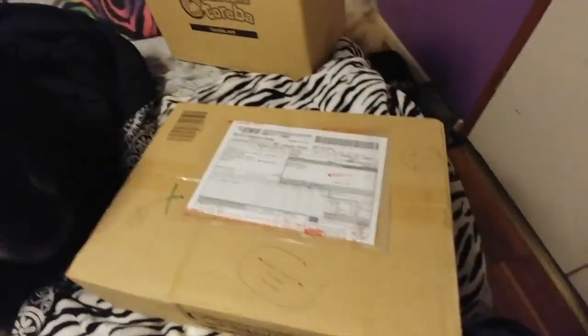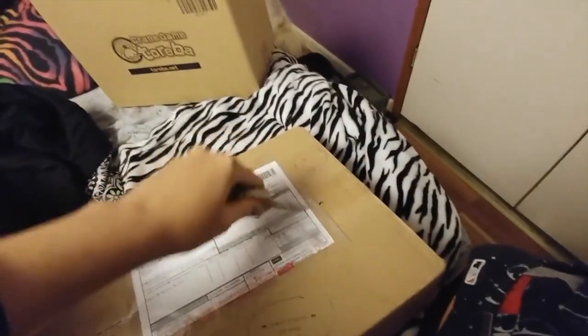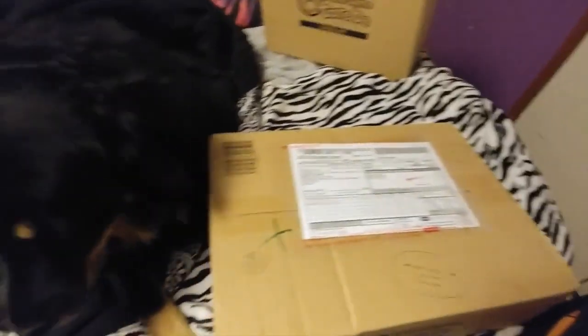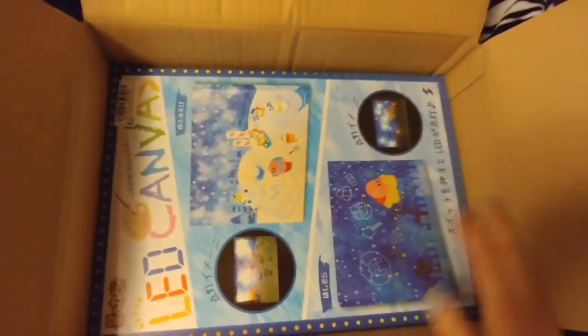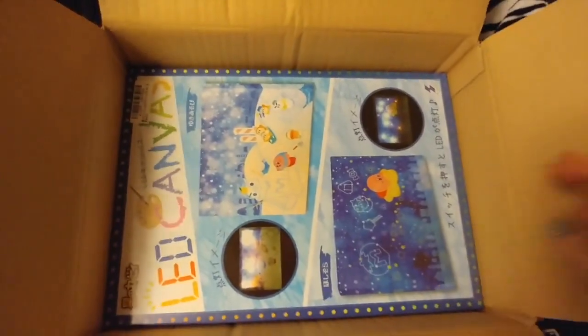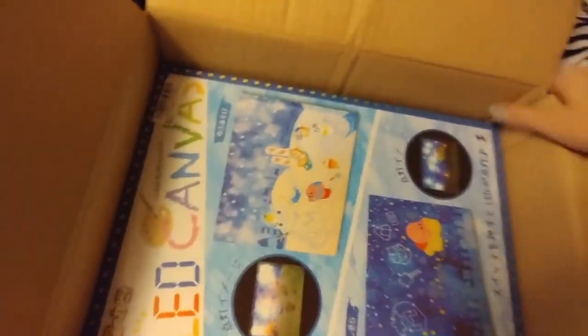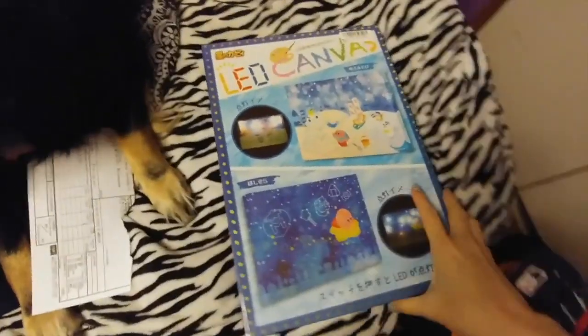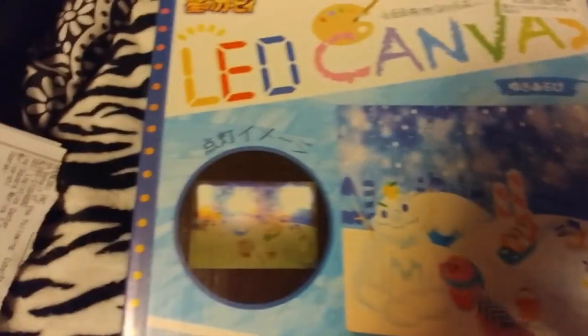First we're going to get to the 2D one because that's the one that has one item in it. This was something I really wanted and I couldn't win on regular Teriba, so I went and got it on Teriba 2D. I think I ended up paying like way too much for this — it was like 30 or 40 bucks. This is a LED canvas and it's Kirby. There are two different types — let me get this completely out of the box so we can see it better.